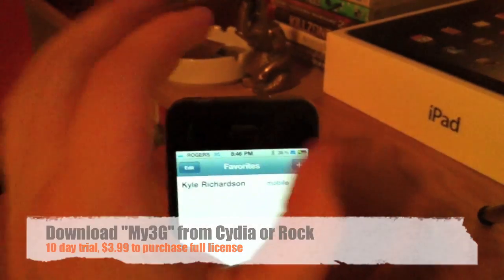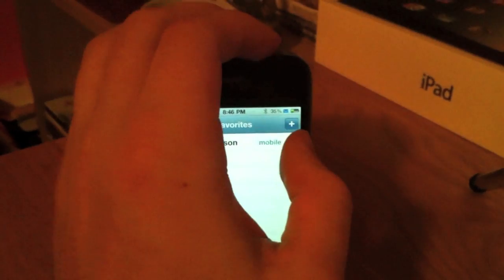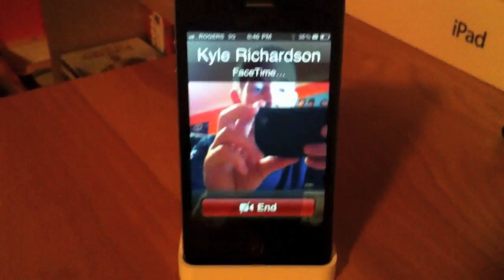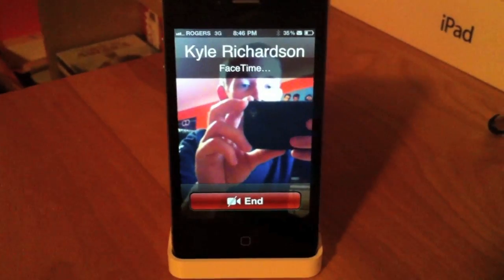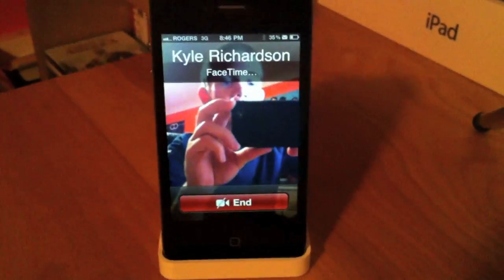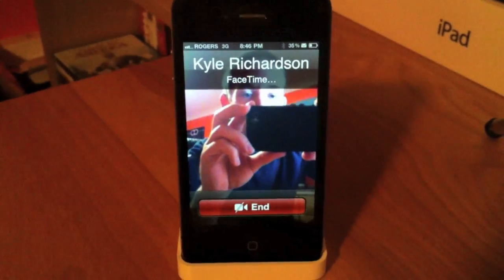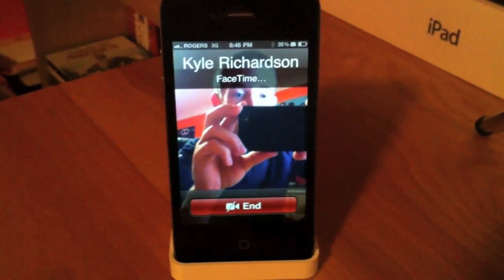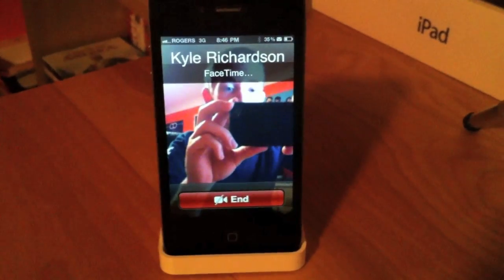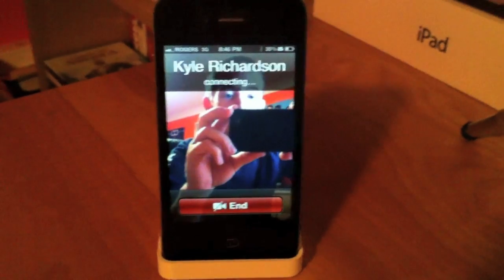I will call my buddy — I am just going to block out the number here — and it is connecting. It will take a little longer because it is over 3G instead of Wi-Fi. But hopefully with my 3 bars of Rogers service, it will be enough to have a clean conversation.